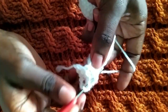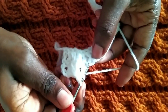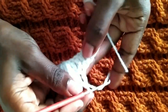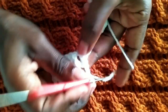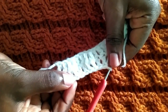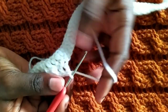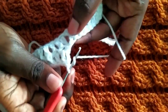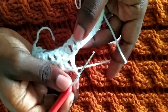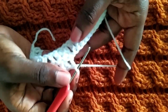We'll have two front posts, then two normal double crochets, then two front post double crochets, then two normal double crochets. This is the pattern we are going to repeat on the other end. Then for cables we will start with two back post double crochets. We're going to make three cables for the kid — two back post, then we are going to have three front post double crochets.